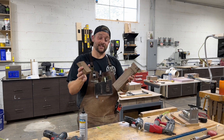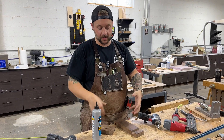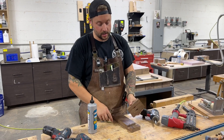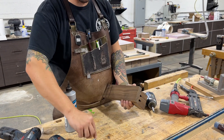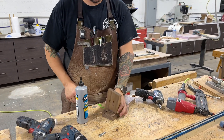We're going to put this together now. We'll use some glue — I'm using Titebond Quick and Thick because I want this to dry fast. We'll put some glue in here and tack it together with some 18-gauge brad nails, then screw it with some screws to hold it together nice and easy.